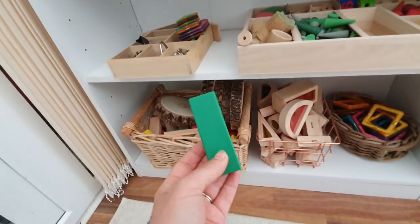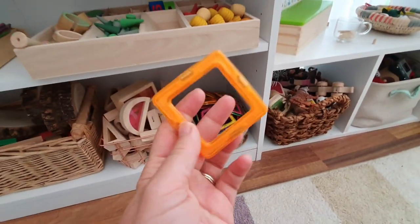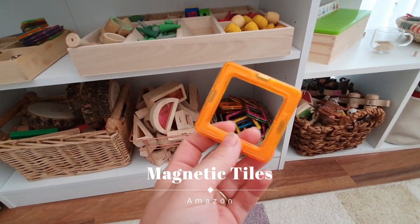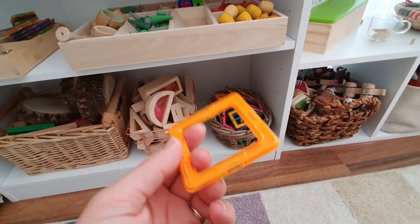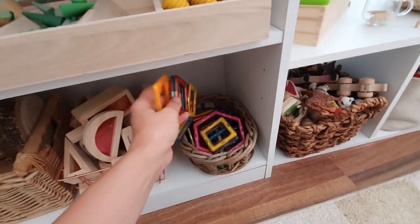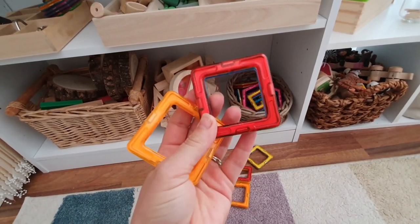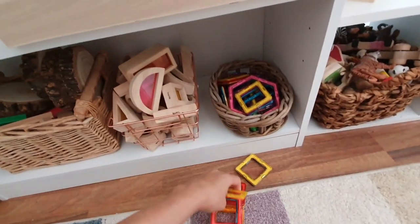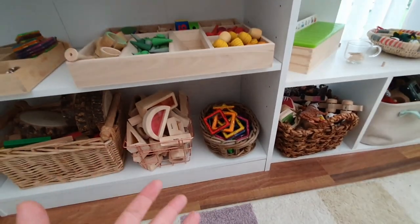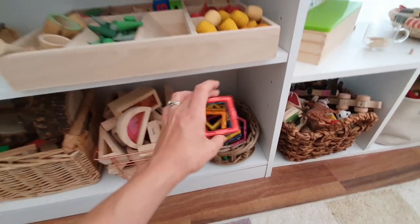These are magnet tiles. They probably won't start building construction with them until they're older, but they're interesting because they're magnetic and they stick together, so children enjoy pulling them apart and figuring out what that's about. There are lots of language opportunities here — you can talk about magnets, colors, color sorting, and shapes. It's a good introduction to squares, circles, and triangles.